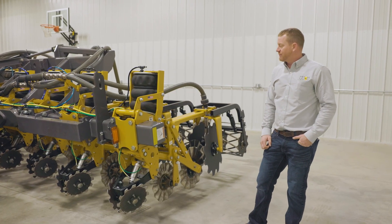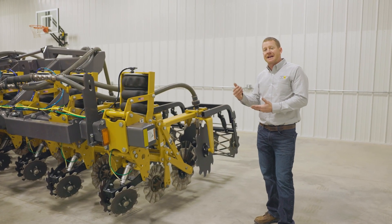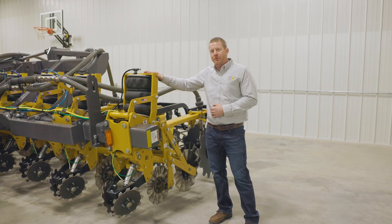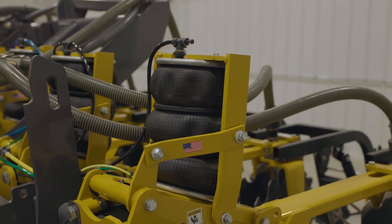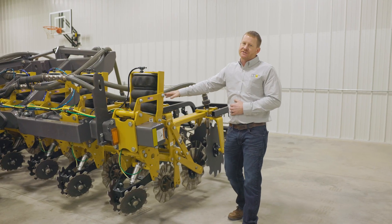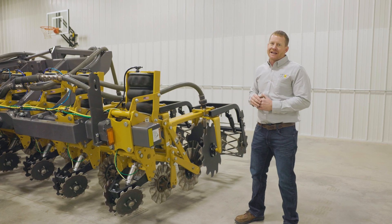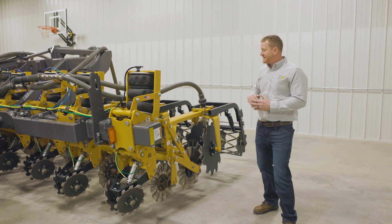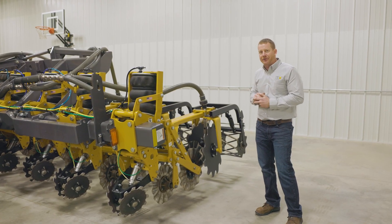This Soil Warrior is set up with our X row unit. Comparing it to some of our other ones like the Edge or the N row unit, the X row unit has a very large single bag on top of it. This airbag acts as a spring to give us the down pressure to push the row unit into the ground, and we also use it to control the depth of the row unit. Using the air regulator inside the cab and controlling how much pressure we put into that bag gives us the ability to set this row unit running at the depth we want as it goes across the field.